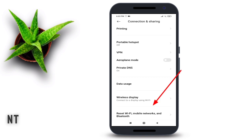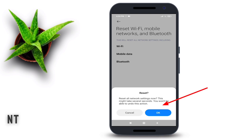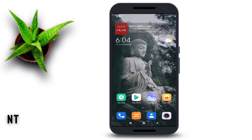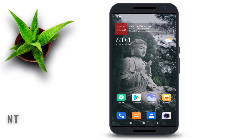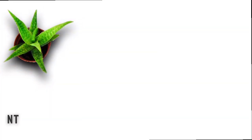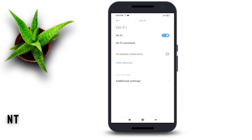Scroll down and click on 'Reset Wi-Fi, Mobile Network and Bluetooth' option. Tap on 'Reset Settings', then tap OK. After doing this, reboot or restart your smartphone. After restarting, go back and connect your Wi-Fi.